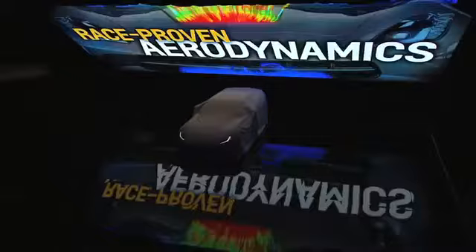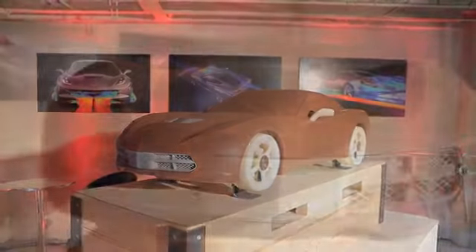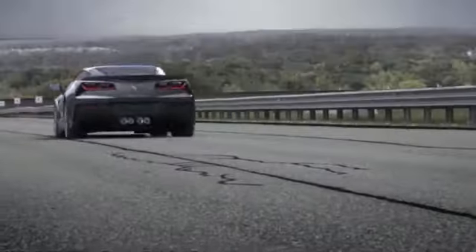We do extensive aerodynamic testing starting with a third-scale model, like you see right behind me. We started evaluating three or four different themes and finally chose one selected by Mr. Welburn and his staff, then moved on to full-scale testing with an actual integration PPV car, getting our final aero numbers and fine-tuning everything from an aerodynamic standpoint.